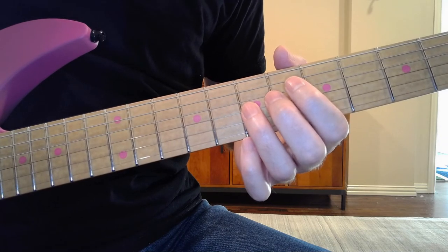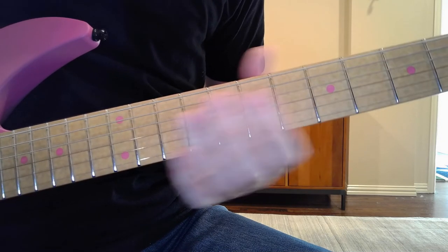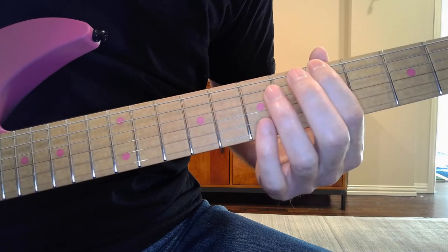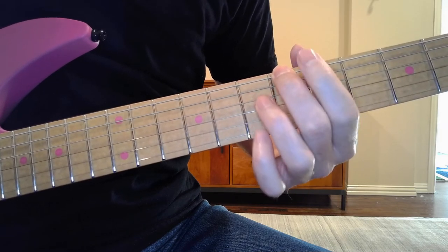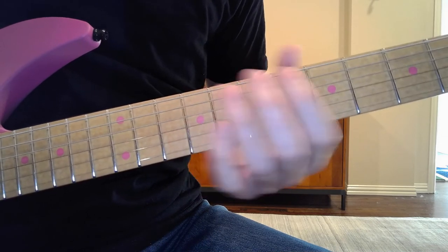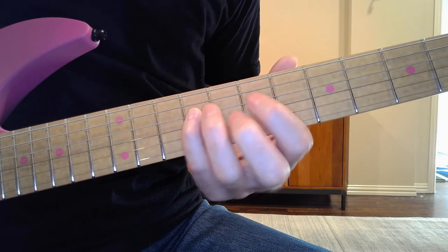I don't want to send anyone down the rabbit hole of trying to get to the absolute minimum tension for every note they ever play. For different areas on the neck, what does it feel like to achieve that balance, to be able to move the rest of your fingers? Because we don't just play one note at a time — we want to play lines, chords, we need to change chords. Achieving this feeling without the added complexity of a difficult passage is the bedrock upon which you will build the rest of your fretting hand technique.